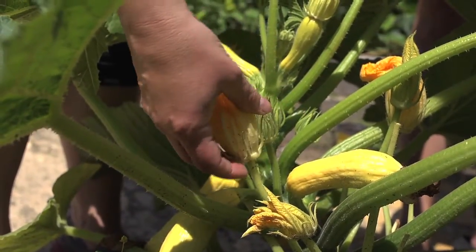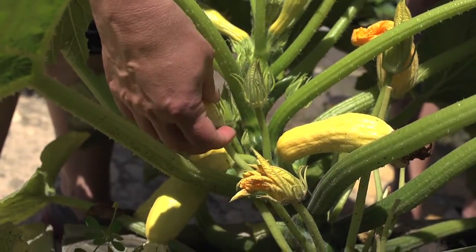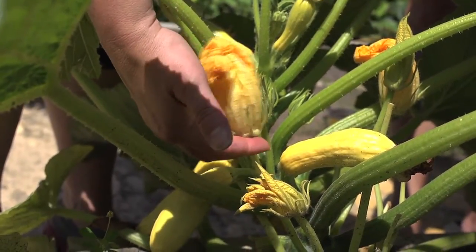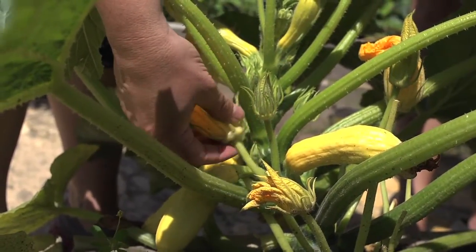You'll notice this one has just a straight stem. There's no bulb protrusion here at the bottom. That means that that's a male flower. That's not going to produce squash. So you can go ahead and cut that and use it in whatever food preparation you'd like. And they're delicious.